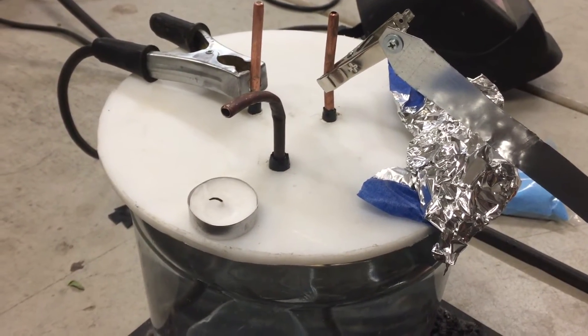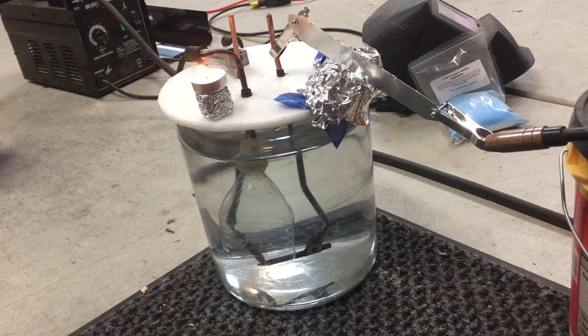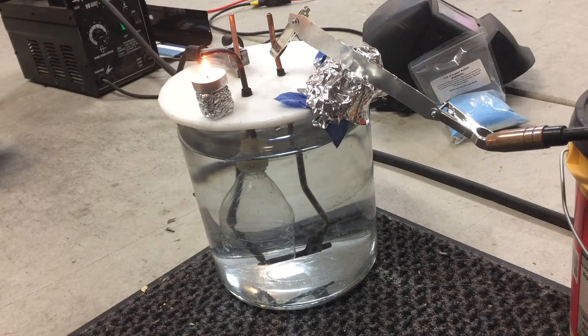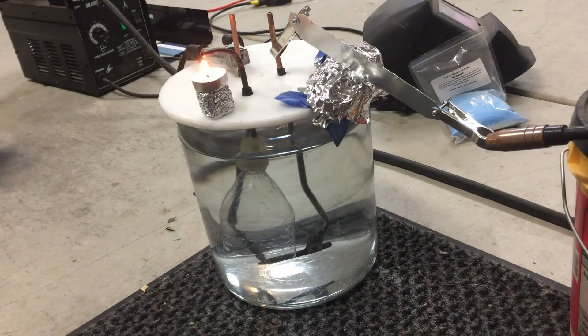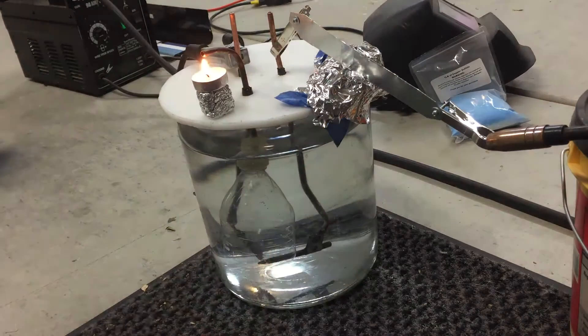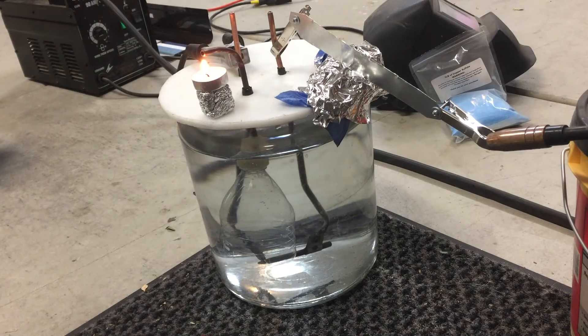Stand by while I get things set up. All right, we're all set up. I'm using a 90-amp flux welder on the minimum setting. Candle's lit — let's see what comes out of the tube. We get a little water and a nice orange flame.